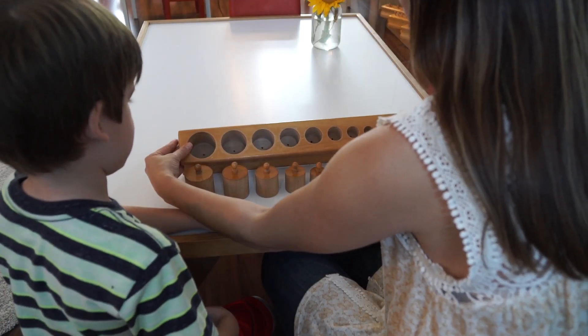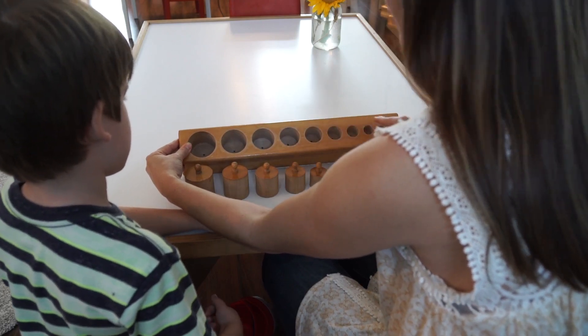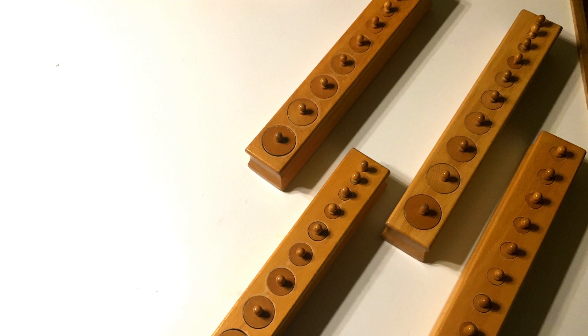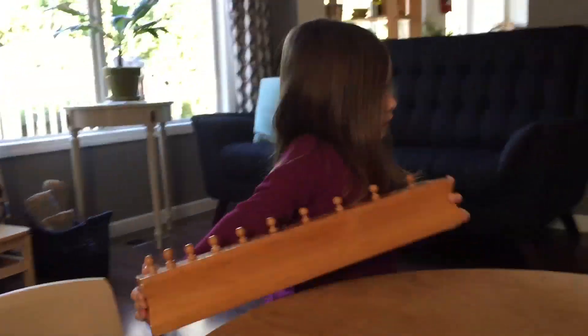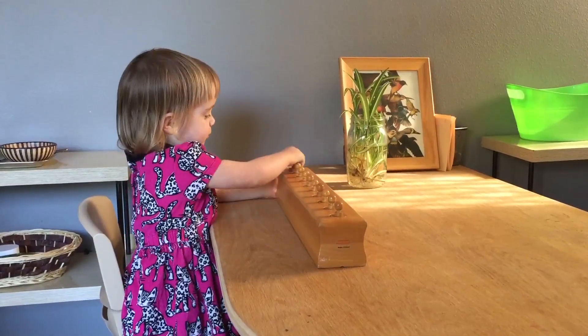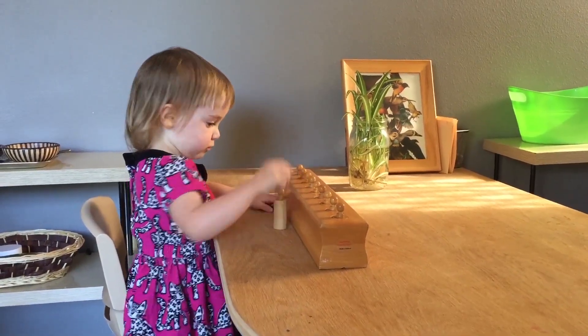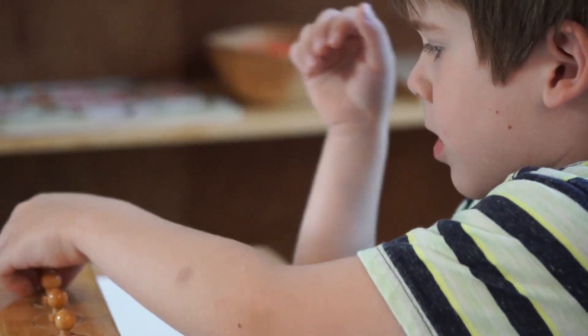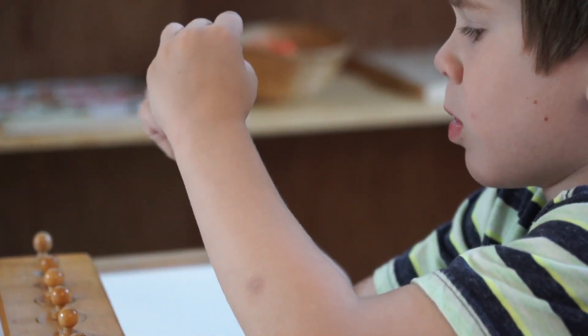This week we are taking a look at the knob cylinders. This activity consists of four large wooden blocks, and each block has ten knob cylinders that vary in dimension. Most children are drawn to this work because of its size and weight. Each block is a challenge for the child to carry all the way to the table without dropping it, and discovering their ability to do this intrigues them to explore the next step in the activity.